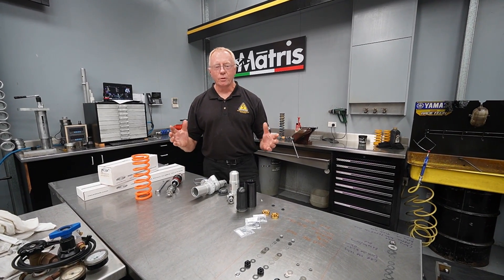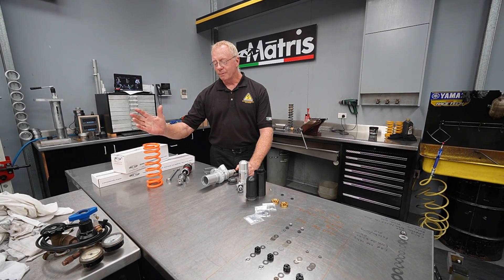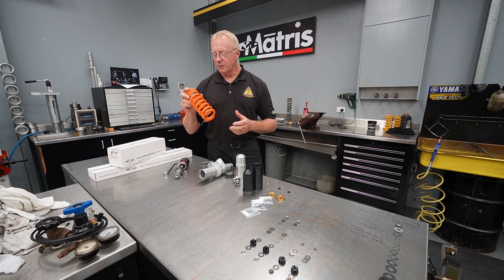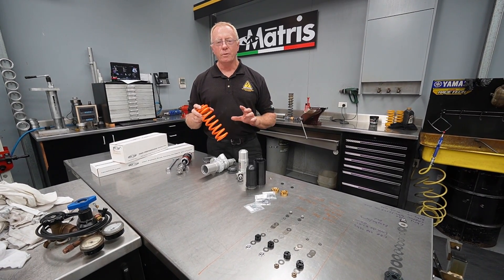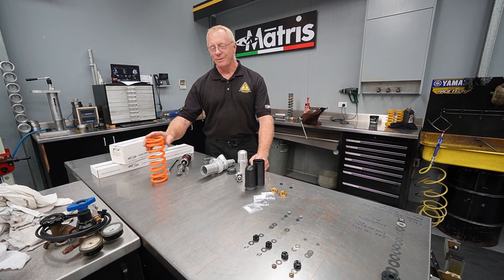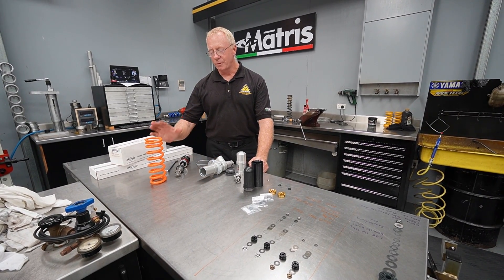We've taken our shock apart and we'll go over some of the changes we're going to be making. First and foremost, we're going to put a progressive spring on this shock. The progressive spring in this particular case has a 20% increase in spring rate as it goes through its stroke, and that 20% progression puts us in line with normal linkage ratios, so we'll develop a lot more control and a lot more performance out of this bike with that spring.